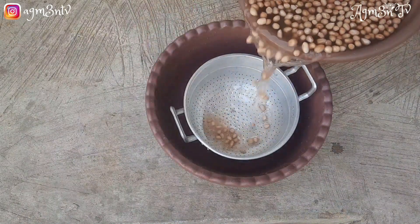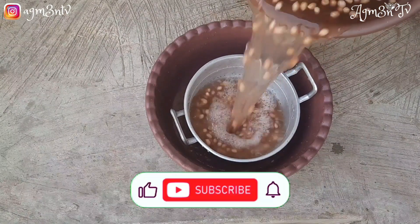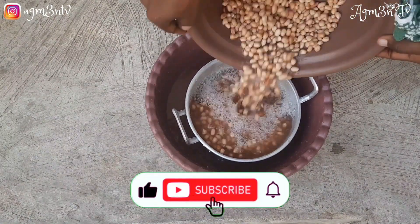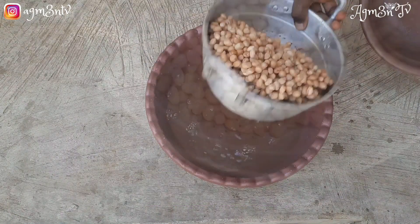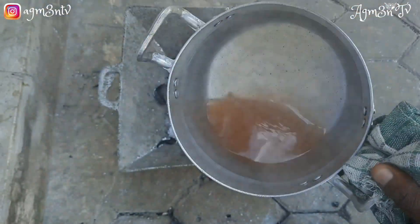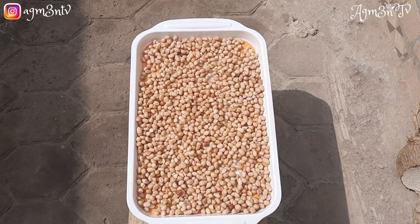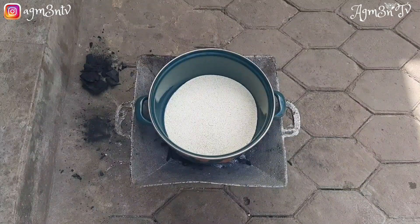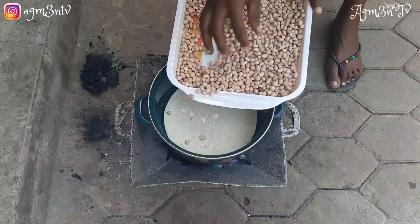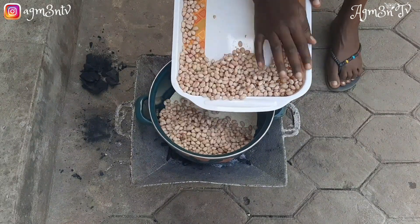After straining out all the water, I transfer my peanuts into a tray and put it under the sun to dry. In this video the peanuts are already dried, and I'm transferring them into my saucepan so I can sit down and gradually stir them.